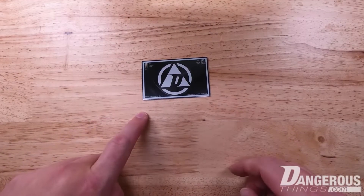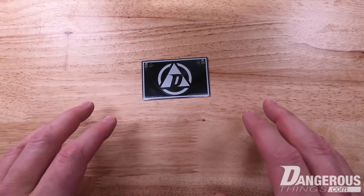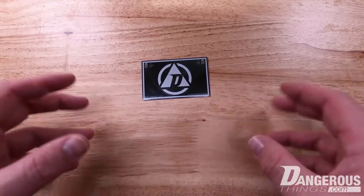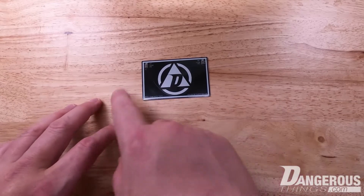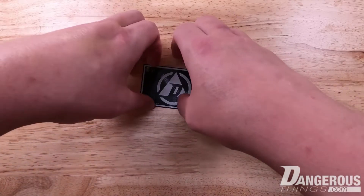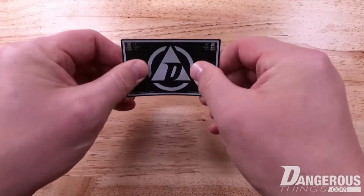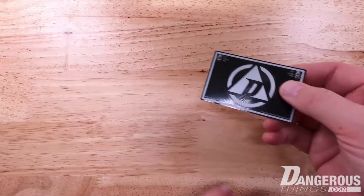This is the RFID diagnostic card. What it does is show you what frequency a reader is operating at and the duty cycle, which just means how often it's checking for tags in the vicinity. It's designed like a credit card and put on a very flexible PCB substrate, so for all intents and purposes it works like a credit card in your wallet.